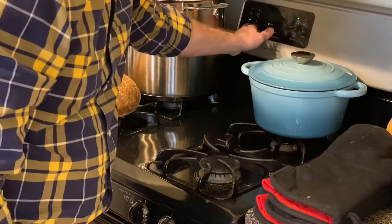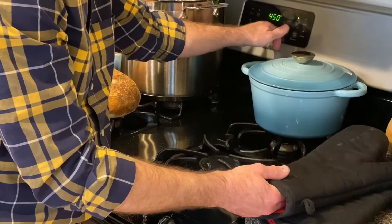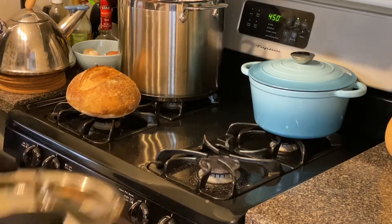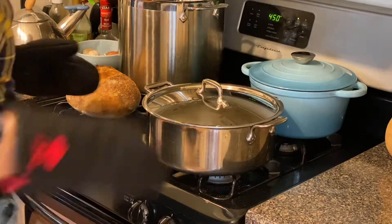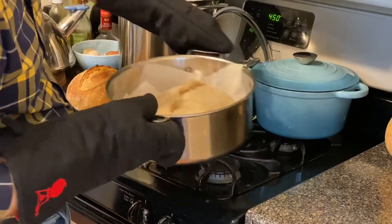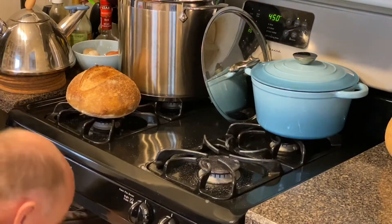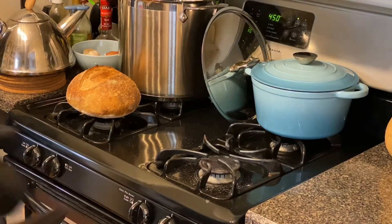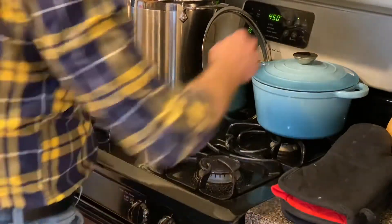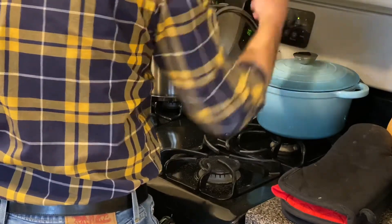It's been 20 minutes at 500 degrees — let's turn it down to 450 for the second half and see how it looks. Yes, that's going to be a beautiful loaf. This one I used a little more than half of my dough for the batard, so it's going to be significantly larger than the smaller rounder one.